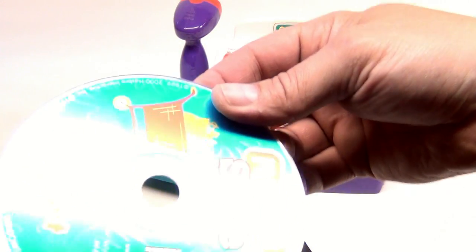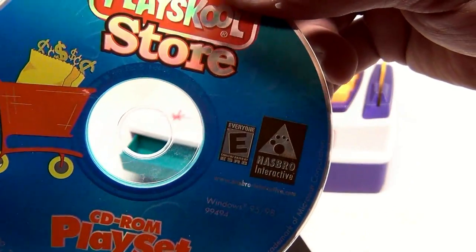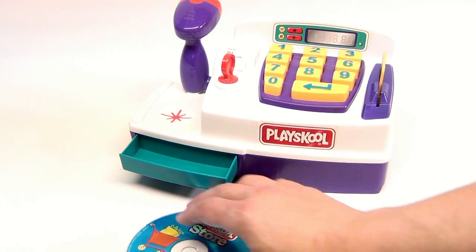The CD-ROM here is dated 1999-2000, sorry for the glare folks. This is Windows 95-98. Vista, System 7, XP, and Millennium haven't been tested, so we don't know.